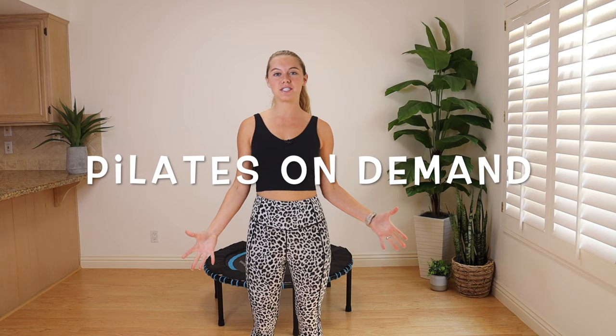Hey guys, welcome to my YouTube channel, Pilates On Demand. Today we are going to be doing a 15 minute basic bounce workout. This is a great routine for you if you are new to rebounding, have a new mini trampoline at home, and it's good for low impact cardio. The routine is made to get you comfortable and confident on the rebounder.